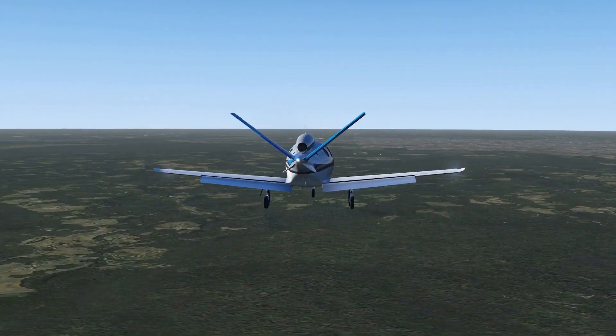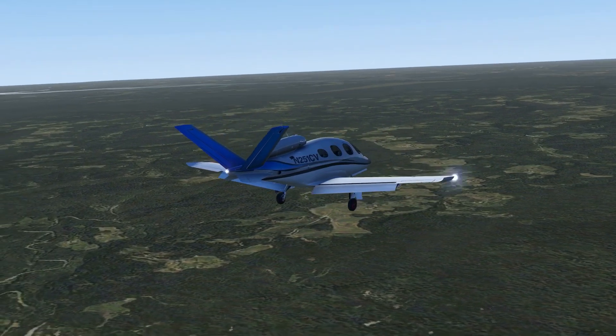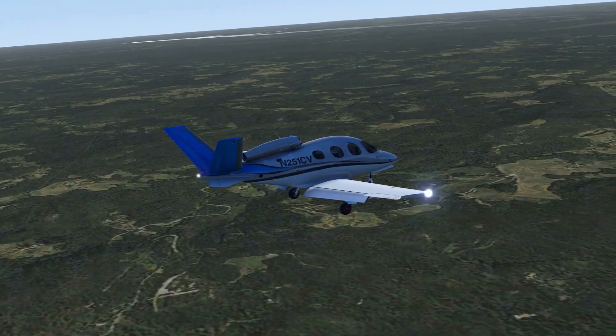Hi everybody, welcome back to ACAviation. Today we'll be taking a look at how to do an ILS approach with the Cirrus SF-50, the Vision Jet, in X-Plane Mobile.